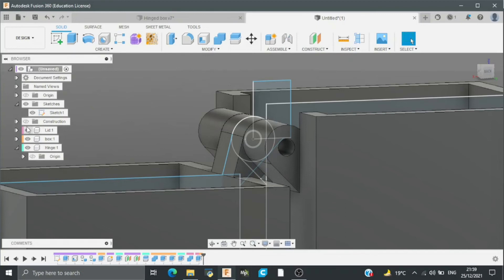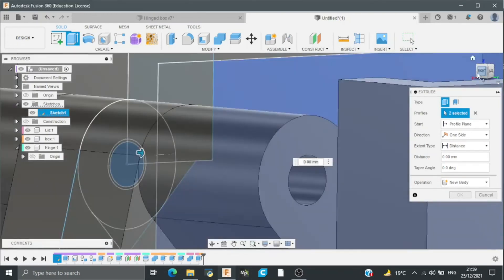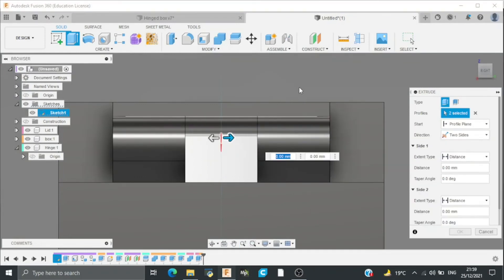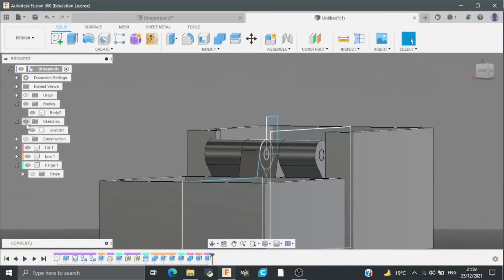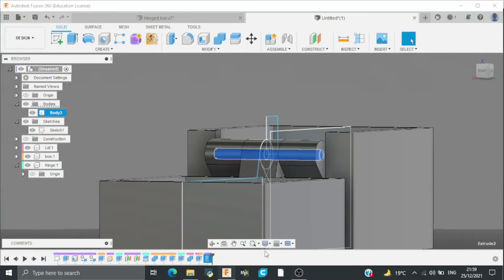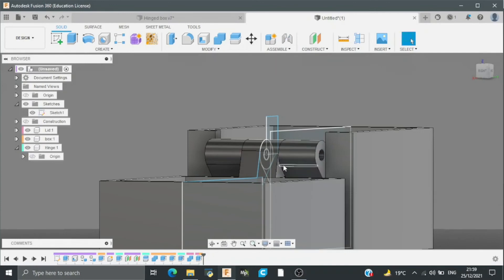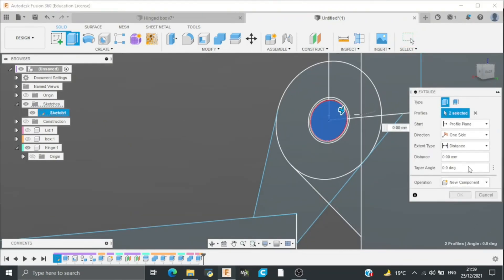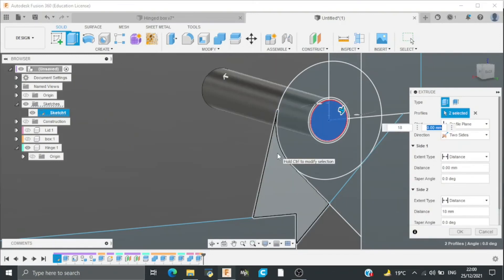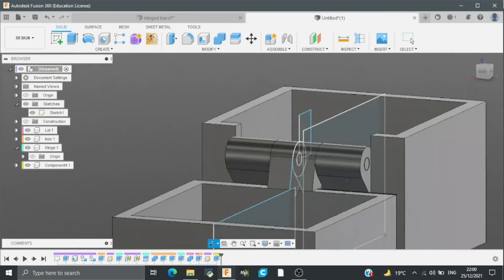After this I will again select a circle for the pin between the hinges, and again the direction would be two sides — the left one would be 18mm and the right one would be 20mm. The pin's extrusion will be 18mm on one side and 20mm on the other. After this we have our basic structure of a hinge box ready.